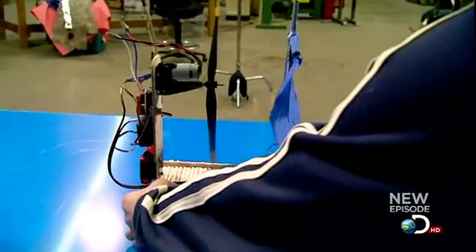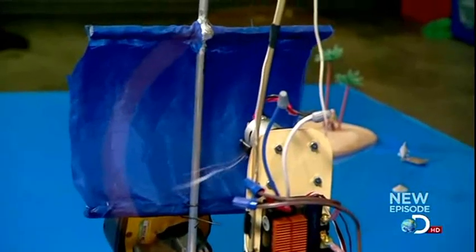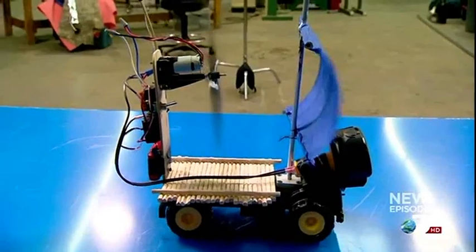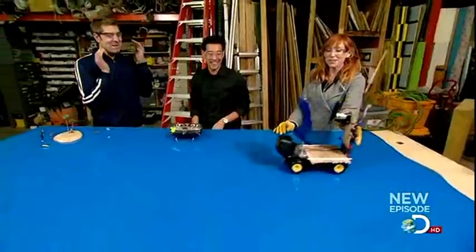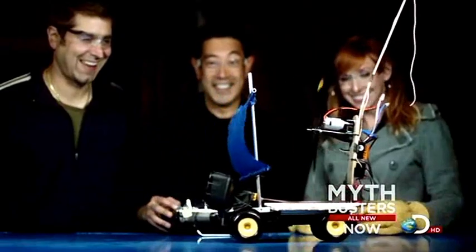All right, here we go. Three, two, one. It cancels itself out. Should we turn up the speed? Sure, let's try it. Whoa! It's going backwards. It seems if the sail contains all of the fan's thrust, the boat is marooned. But tweak the sail size and fan speed, and you start moving — however, they're heading in the wrong direction.